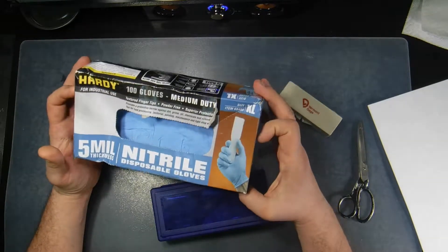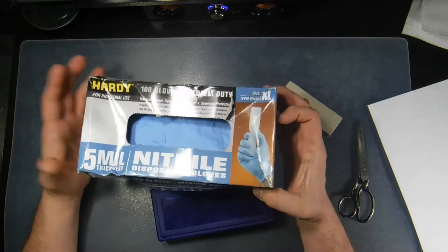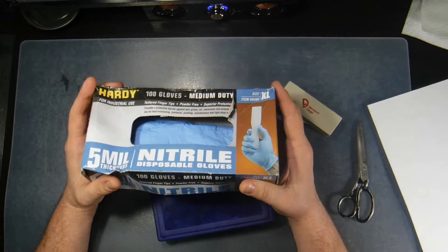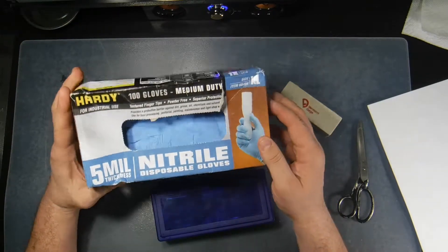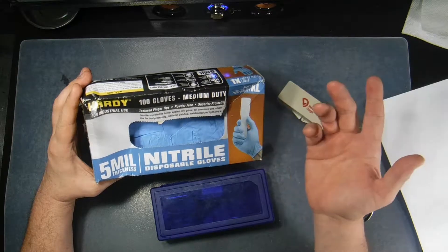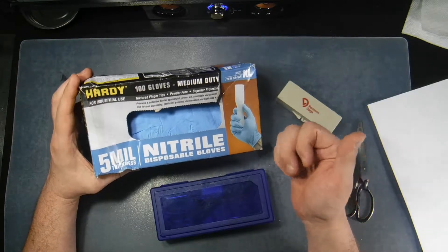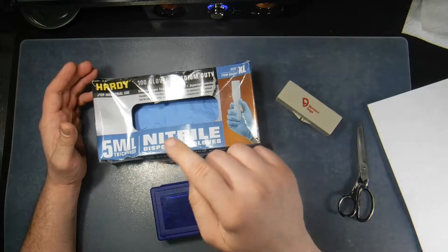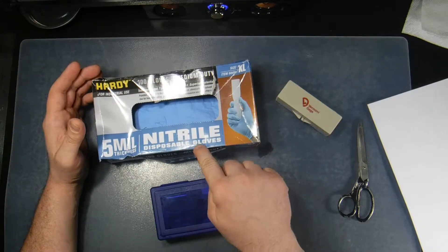I went out to Harbor Freight — I shop there quite frequently — picking up odds and ends, little tools I need every now and again, and things like rubber gloves. Now latex gloves have been used for a long time, but if you're working with things like grease and oil and certain solvents, you can't use latex. So I got nitrile rubber gloves.